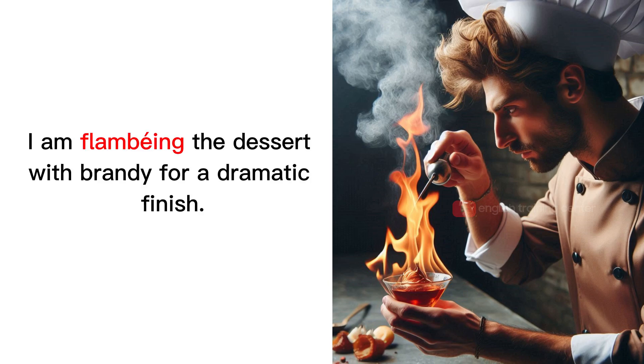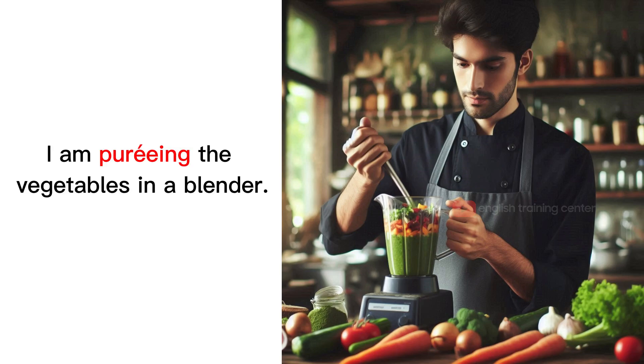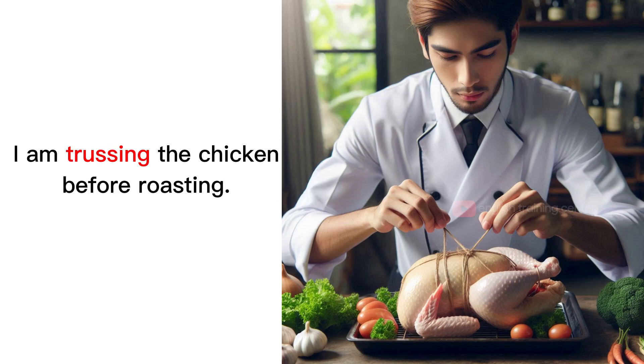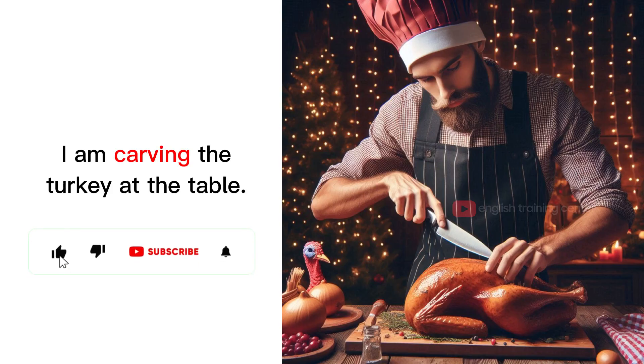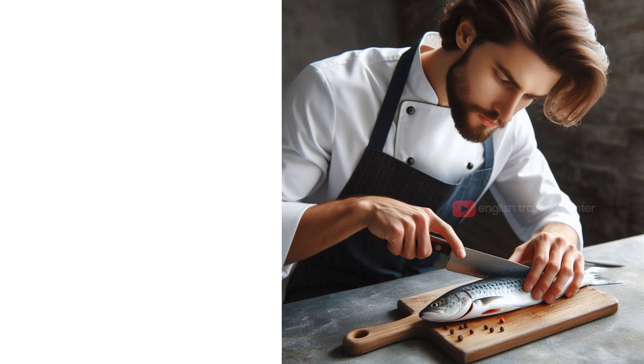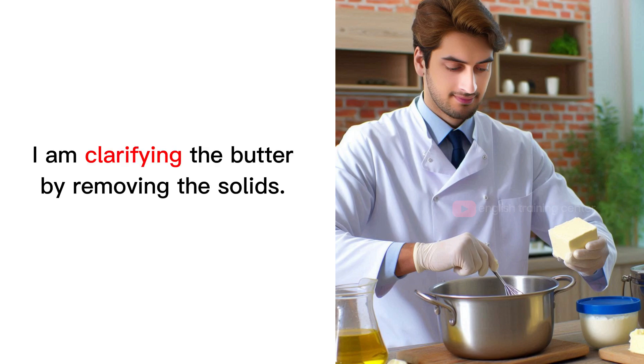I am flambéing the dessert with brandy for a dramatic finish. I am pureeing the vegetables in a blender. I am trussing the chicken before roasting. I am carving the turkey at the table. I am filleting the fish with a sharp knife. I am clarifying the butter by removing the solids.